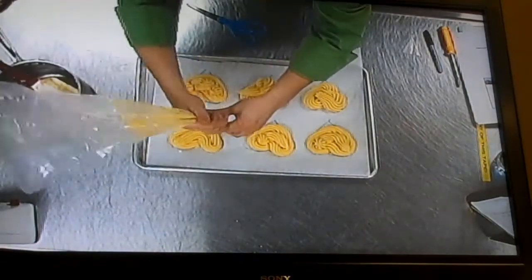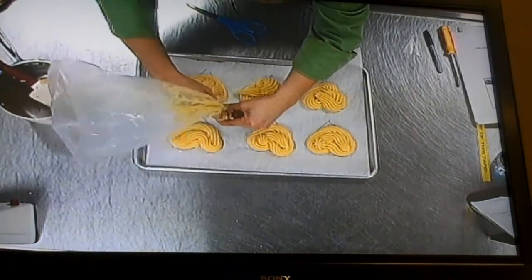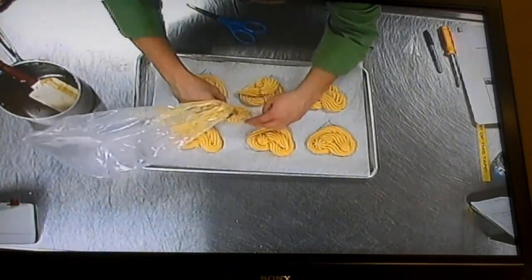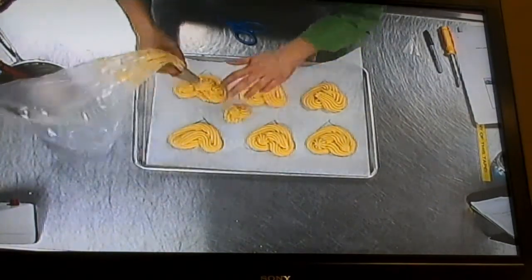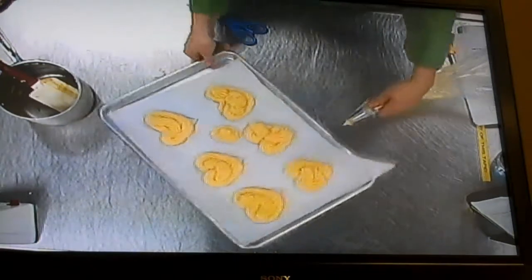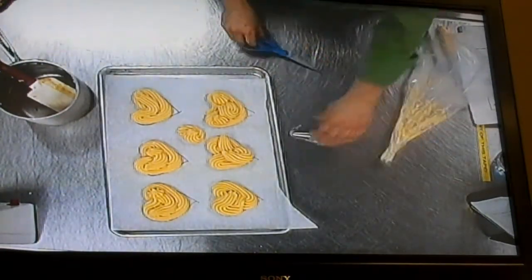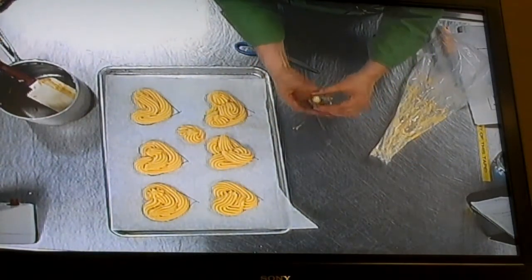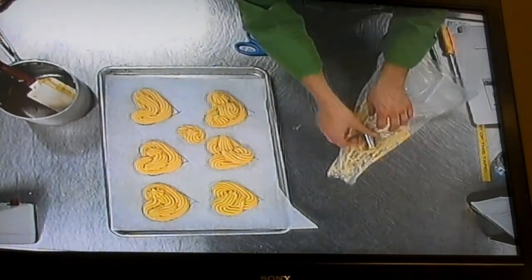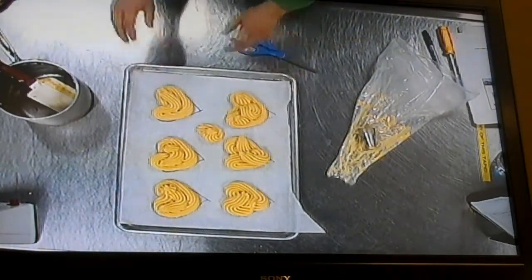If I want to make a profiterole, it's just a round little circle — like that. That would be a profiterole. Now, to clean this, I just need to cut the tip off the bag, throw away the disposable bag, and pop this puppy out and clean it. Now I'm going to put it in the oven and bake it for 30 to 40 minutes.